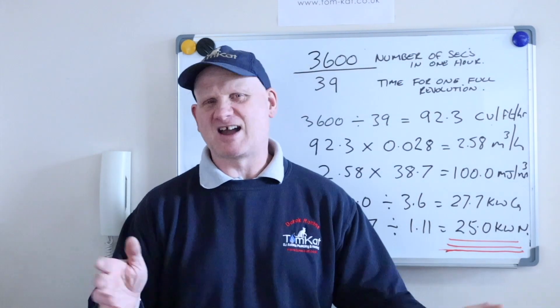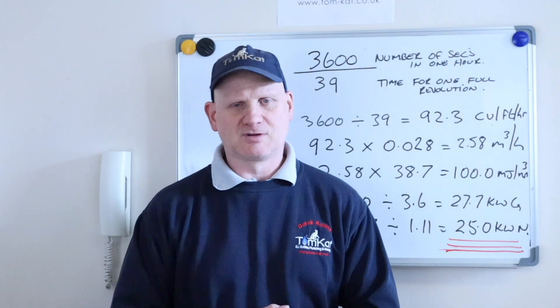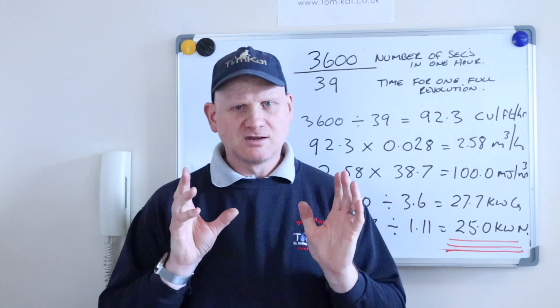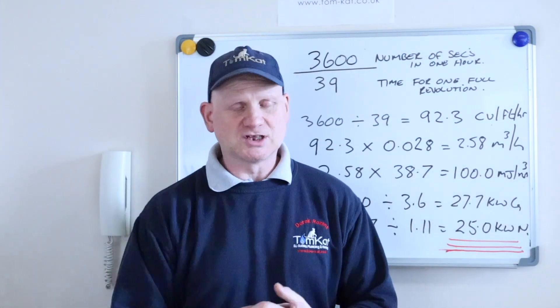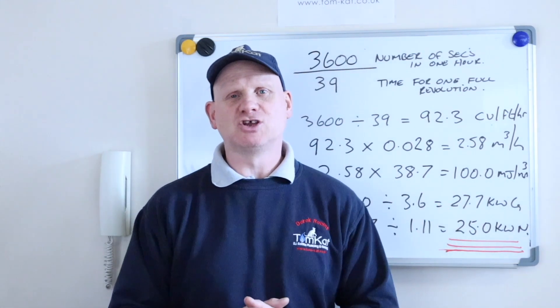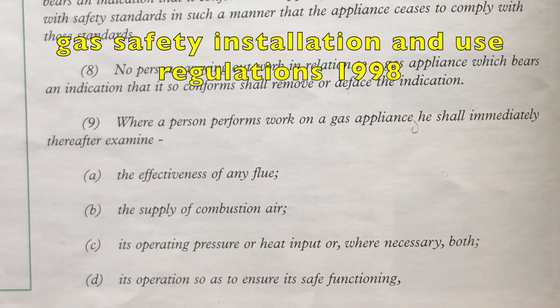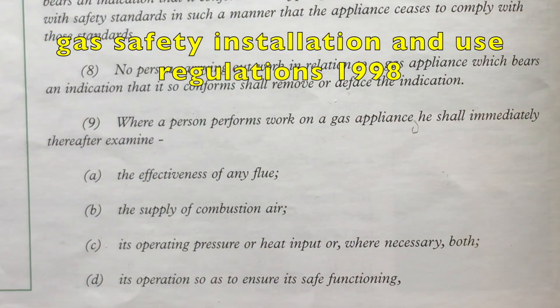When we're gas rating condensing combi boilers, or any combi boiler that modulates, we will need to apply our engineer's judgment. Remember, gas rating is part of Regulation 26/9.